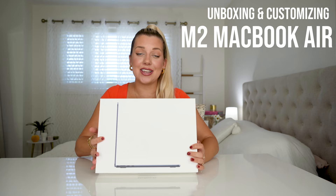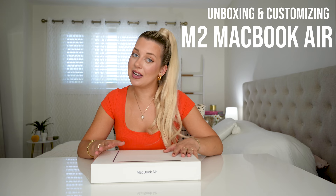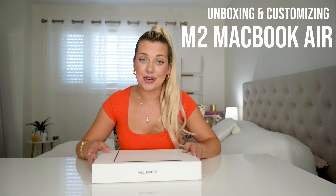If you guys know, I have been so excited about this ever since I saw it at WWDC Apple Park last month and I cannot wait to unbox this with you guys. I'm going to be doing an unboxing and how I set this up to look super aesthetic. I hope you guys enjoy. Let's get to it.